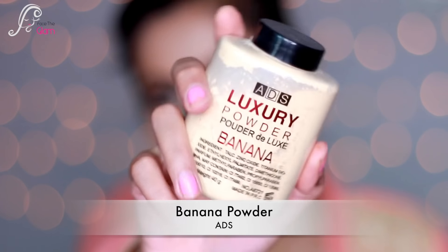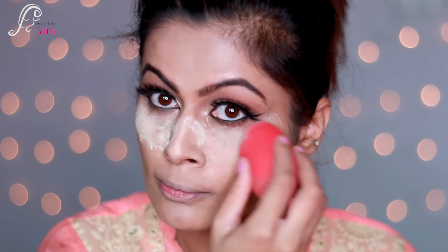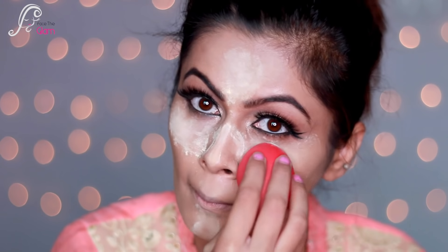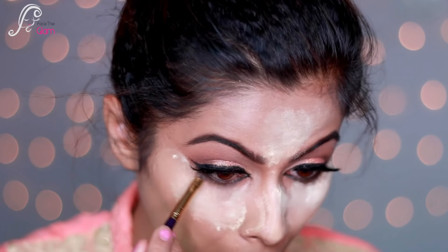Then I'm using Banana Powder by ADS and I'll put it where I've highlighted — under my eye area, forehead, bridge of nose, chin, and cupid's bow — and I'll leave it like this. That means I'm baking my makeup.